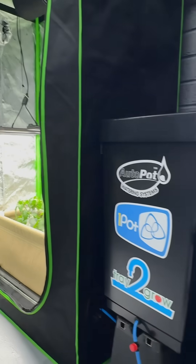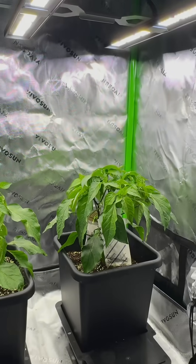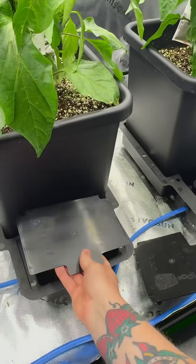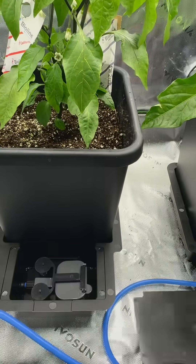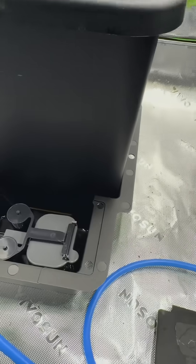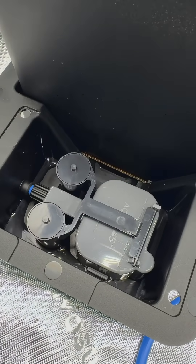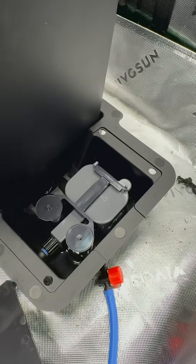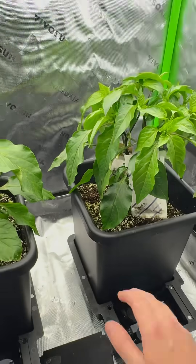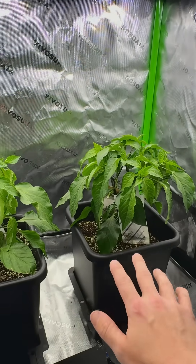Now we've got the tray to grow switched on, we will also switch on the one pot system here. We'll take all these off and show you the water just starting to come in — you should be able to see the water dribbling in here. Yep, there we go. Each one of these trays will be independently controlled by their own individual aqua valve, so as soon as the plant needs water it will get water as and when it needs on an individual basis.